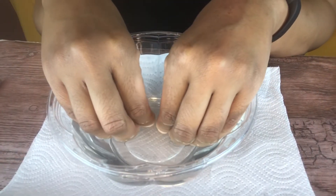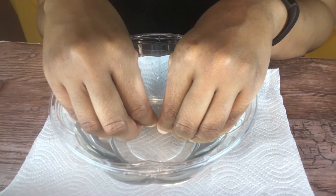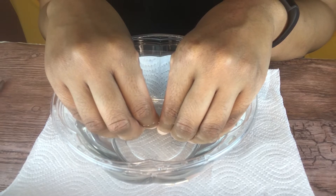I'm starting off with soaking my nails in warm water so I can soften my cuticles so I can push them back.